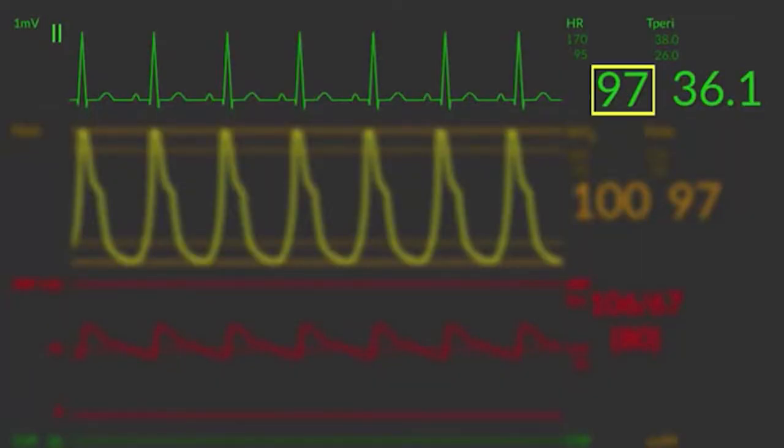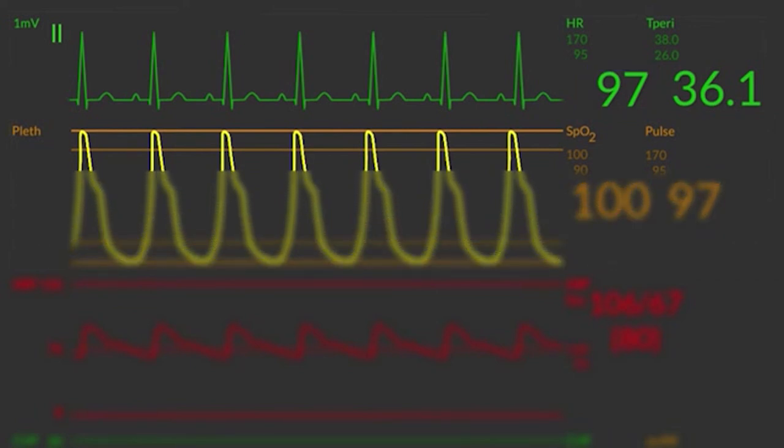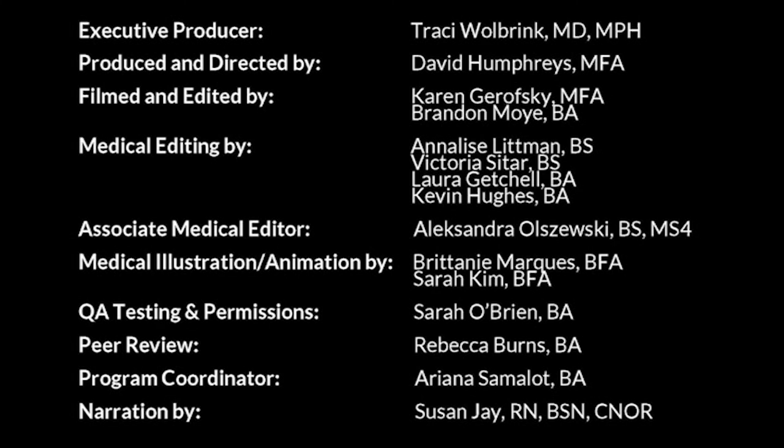Overall, as you assess your ECG tracing and heart rate, take note of two things: the heart rate shown as the green number at the top of the screen, which should correlate to the pulse shown as the yellow number from your oxygen saturation probe; and your patient's ECG rhythm, trending to ensure they are in normal sinus rhythm or identifying any new onset arrhythmia requiring intervention. Please help us improve the content by providing us with some feedback. Thank you.